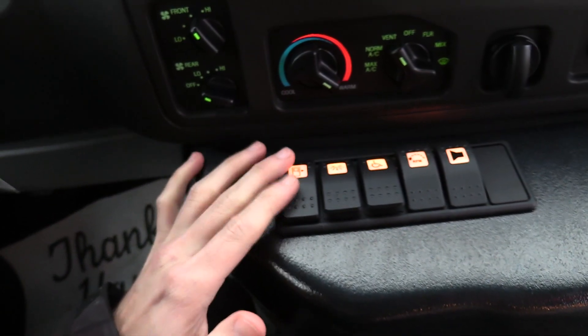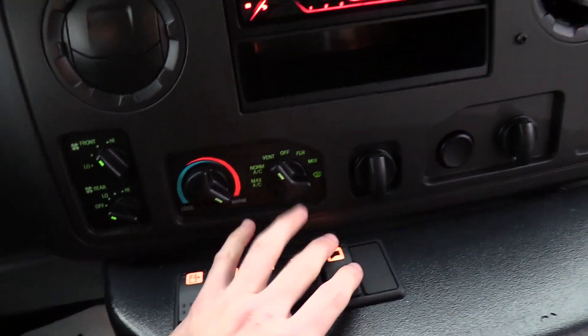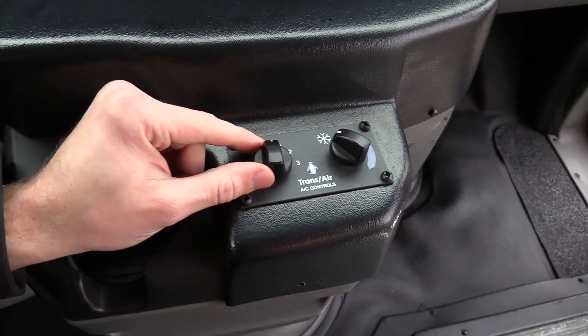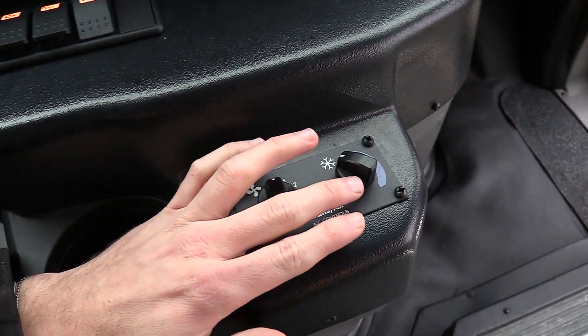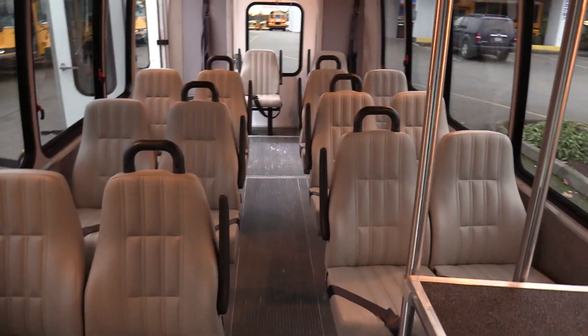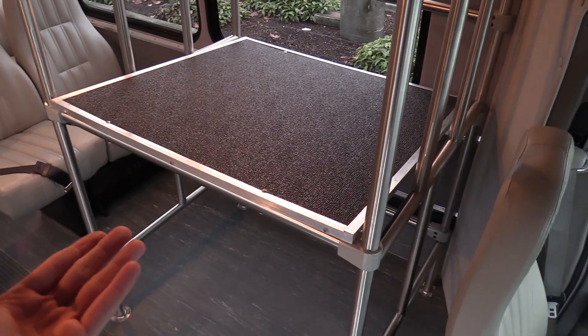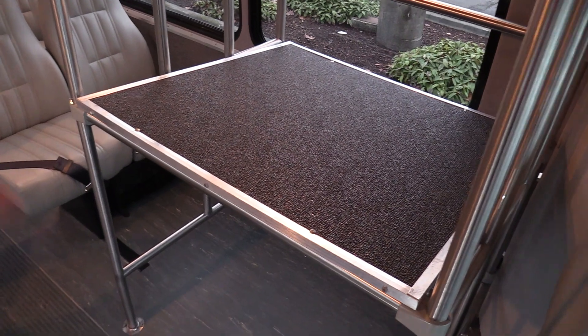Door switch to open and close the door. Dome lights, your wheelchair lift, high idle, and an external speaker. Down here we have your air conditioning controls — blower speed and thermostat for the rear air conditioning. In the back, so 12 passenger plus two wheelchairs or 14. There's some flip seats in the back and a luggage rack where people can store whatever they like — big suitcases, bags, backpacks, a skateboard, a walker.